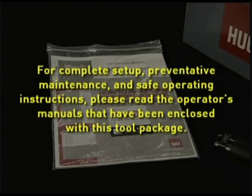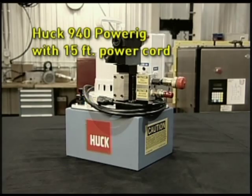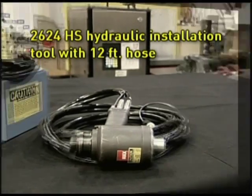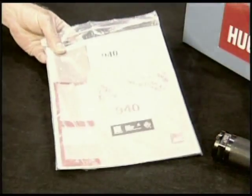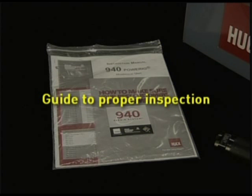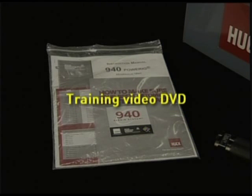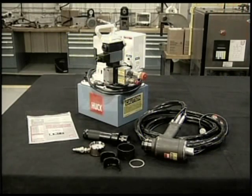For a complete setup, preventative maintenance, and safe operating instructions, please read the operators manuals enclosed with this tool package. Your Huck 940 repair kit contains: a 940 power rig with 15-foot power cord; the 2624 HS hydraulic installation tool with 12-foot hose; the nose assembly; a 10,000 PSI liquid-filled pressure gauge; a comprehensive instruction manual kit including a cross-reference fastener chart and Huck service center listing; a guide to proper inspection; instructions on how to use the pressure gauge; a pressure setting list for the nose options; this training video; and, if purchased, a patented Huck spin collar cutter assembly.